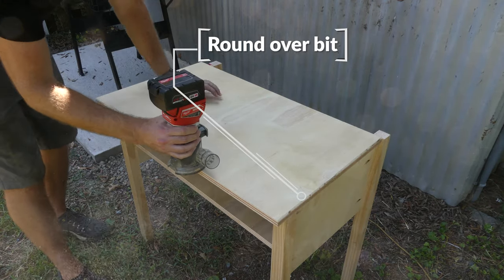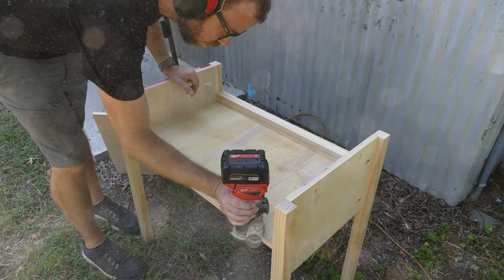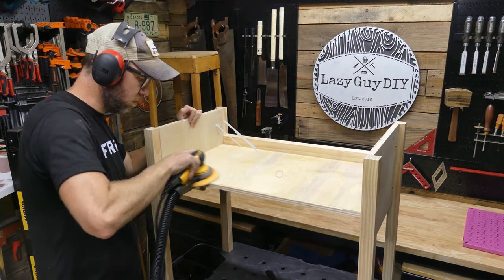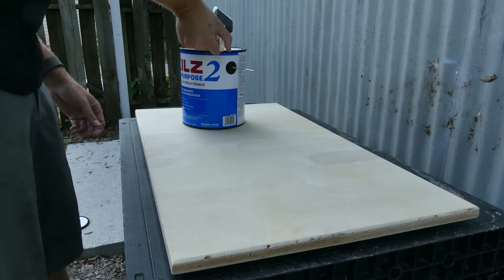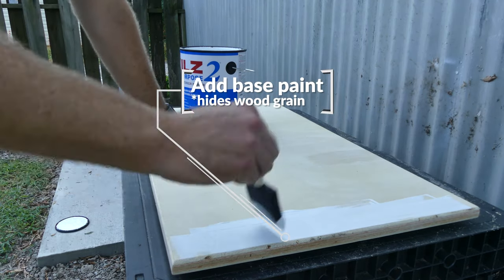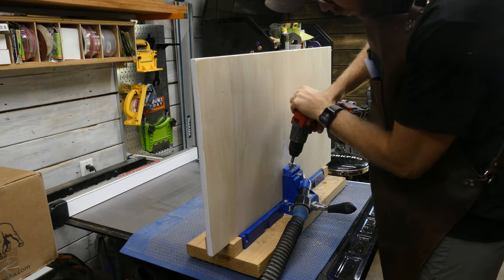For this section I'm just using a roundover bit to smooth out the edges on the top and on the drawer piece, and also on the back panel piece. Before going any further with assembly, I took my sander and cleaned up all the surfaces — that removes any residual coating the wood has that can inhibit painting or staining. Then I'm applying a little base paint to hide the grain for the epoxy.